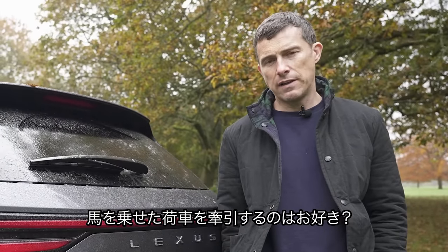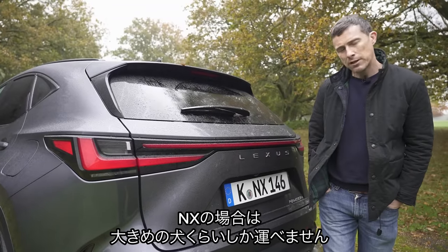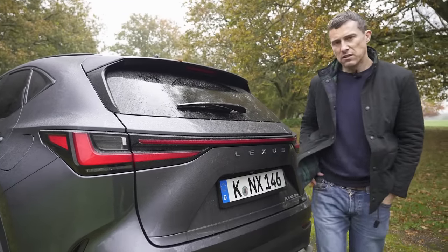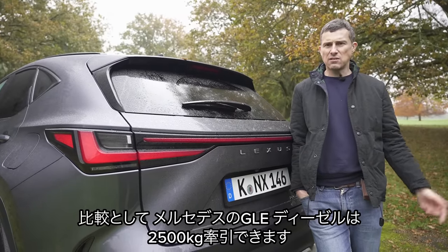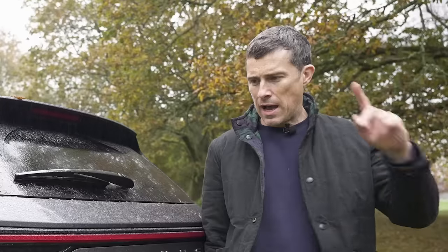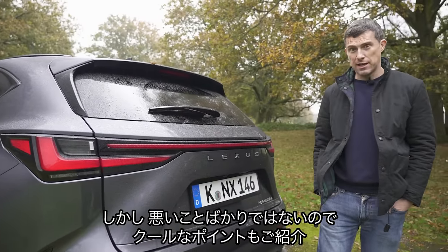Do you like towing caravans, trailers, and horse boxes? Well, this Lexus NX might not be ideal for you — the towing capacity is just 1,500 kilograms. Compare that to a Mercedes GLC diesel which can tow 2,500 kilos. However, it's not all bad — let's move on to five cool things about the new Lexus NX.